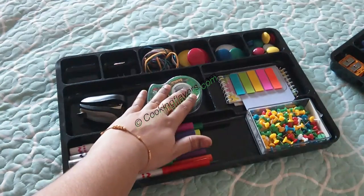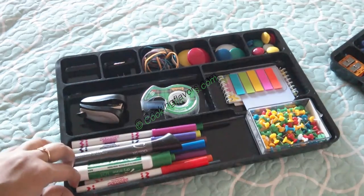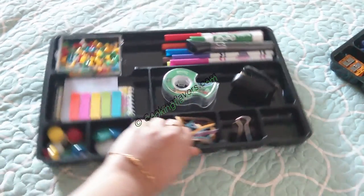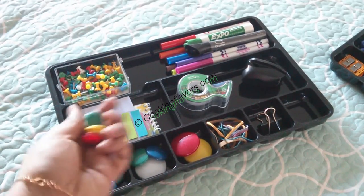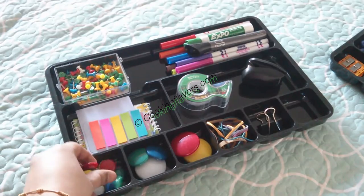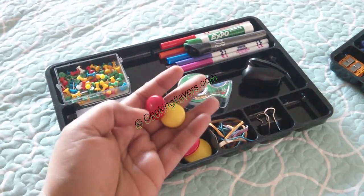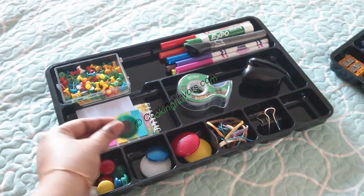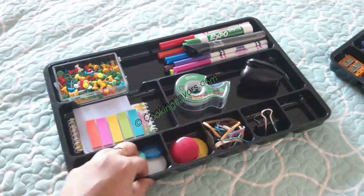Here I have a stapler — just a small one is enough for me — and a cellophane tape or cello tape. Here I have some magnets. If you've seen my refrigerator organization video, you would have seen some of my magnets there. They come in very handy to stick on your refrigerator or magnetic boards. I've kept the different sizes separately.